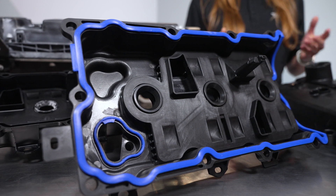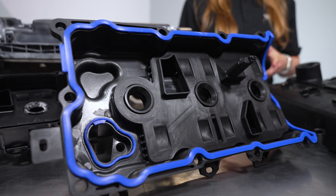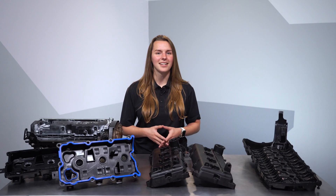Hey, I'm Miriam from Dorman Products. I'd like to introduce you to our valve covers. The valve cover is the unsung hero of the engine and we make some of the best ones in the business. I'm going to tell you a bit about what the valve cover does and why ours are the ones you want.